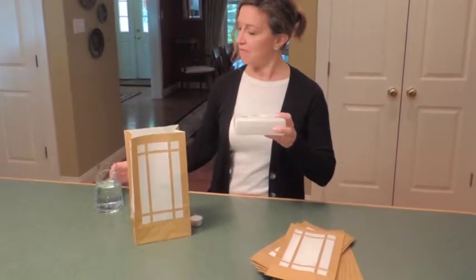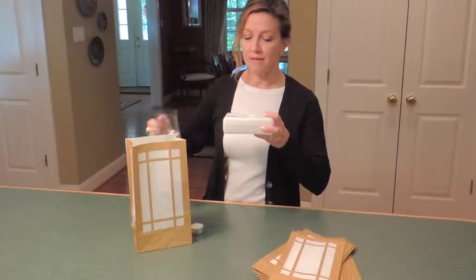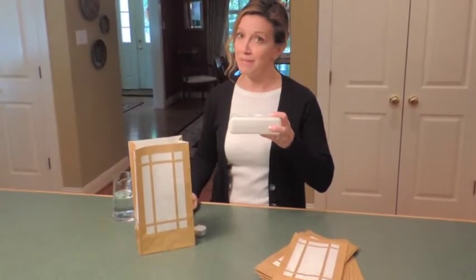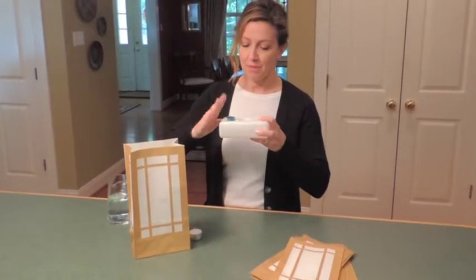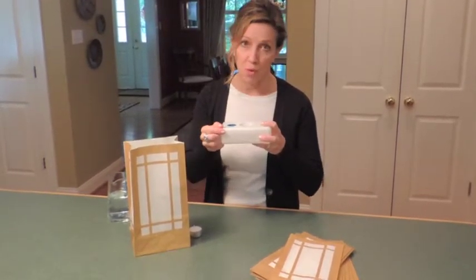Simply pop the little cap and fill it with tap water. You could use sand if you'd like, but I use tap water because it's free. Pop the cap back in. I always leave a little space — I don't fill it up all the way with the water.